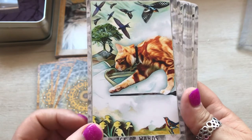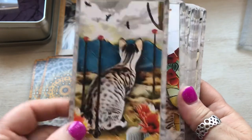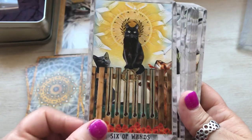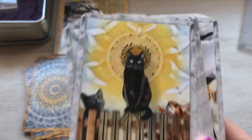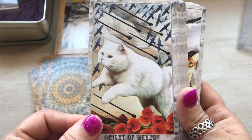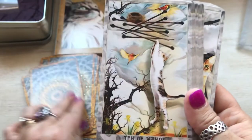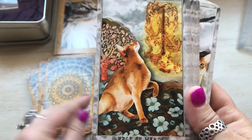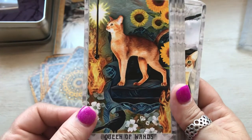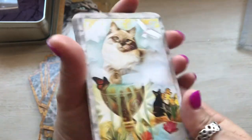Okay, so now we're starting with wands. Ace of wands, two of wands, three of wands, four of wands, five of wands, six of wands — I love that. Seven of wands, eight of wands, nine of wands — oh look at him, somebody got a little wet. Ten of wands, page of wands, knight of wands, queen of wands, king of wands. So pretty.